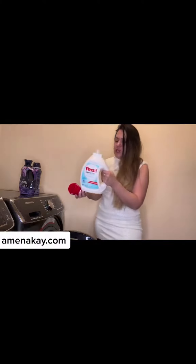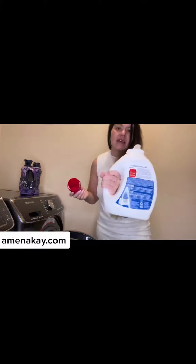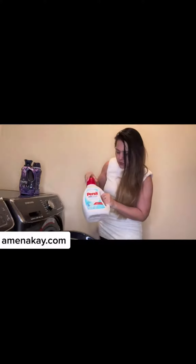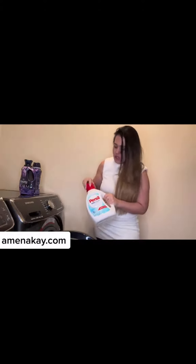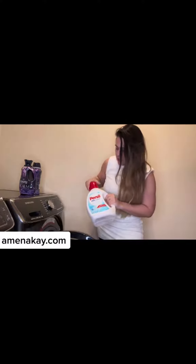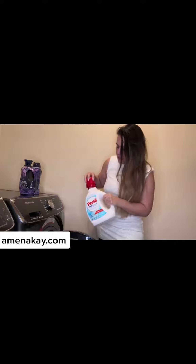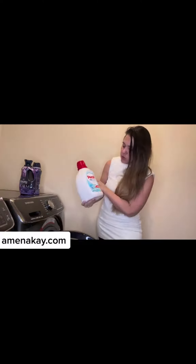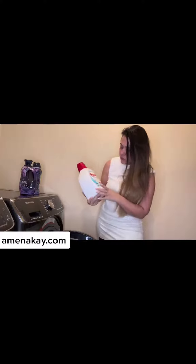So it lasts quite a bit. It even says it on the back — it says regular and large on the back. And again, it does quite a bit. I don't go through it super fast. It says it's 64 loads, so it does have 64 loads in it.